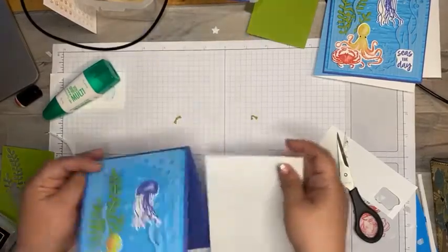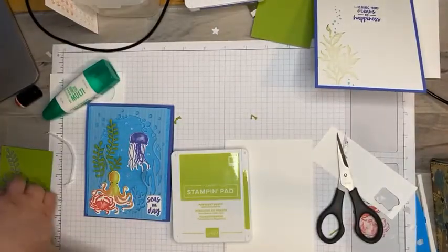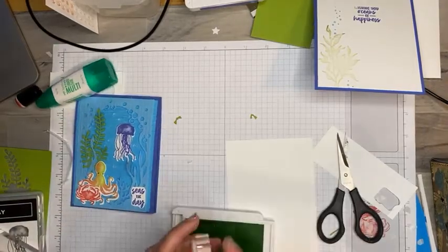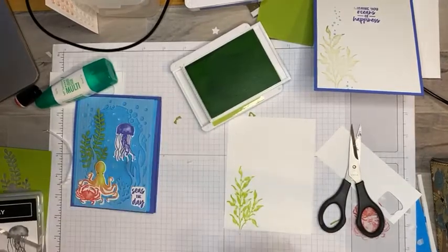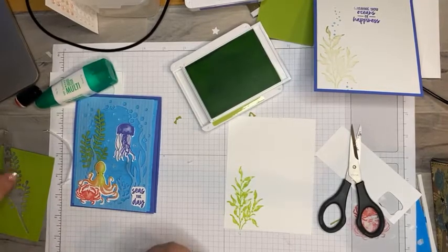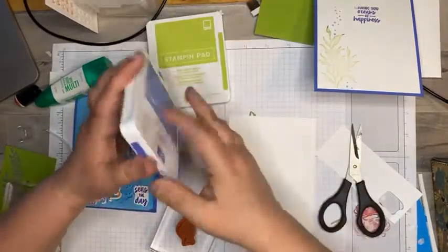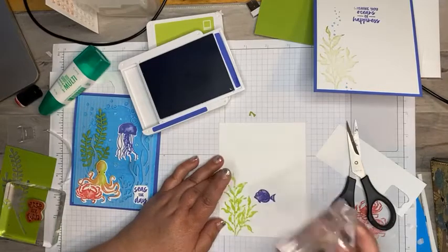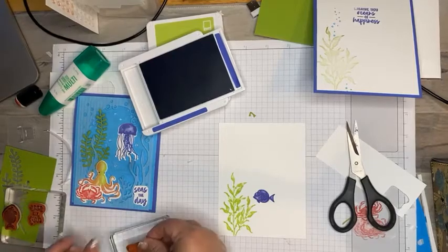For the inside, I'm going to take my parakeet party ink and ink up this algae or water plant and put it down on one side. Now I think I want to add just a little fish. Let's do the fish in orchid oasis — add a little bit of fish there. There we go, and now we'll throw in the sentiment in orchid oasis as well.